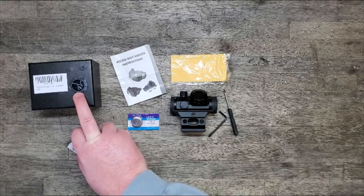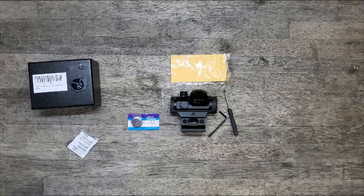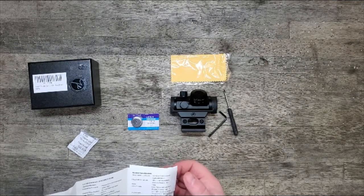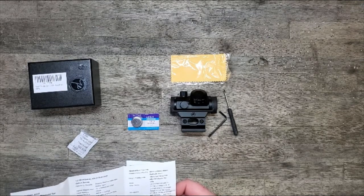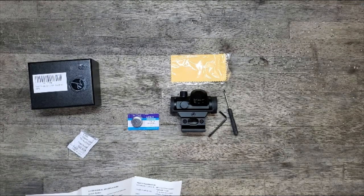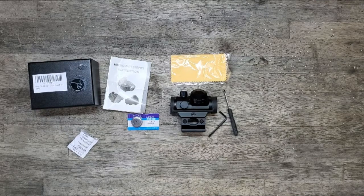This is not a sub-MOA sight — I want to say it's like a 2 or 3 MOA dot. I tried to check the packaging but it doesn't seem to say it in there; I think it's on the Amazon listing. I'll have to do some more reading on it. But all in all, I think for a budget red dot it's a good option for those who are looking for that.